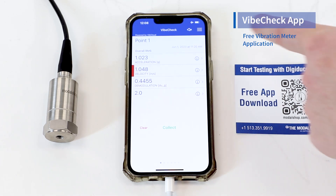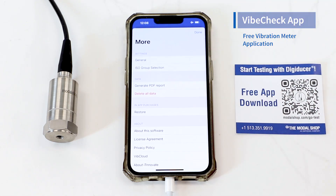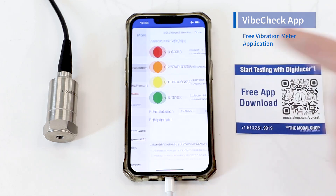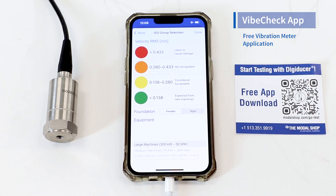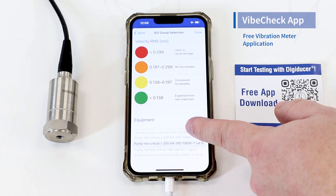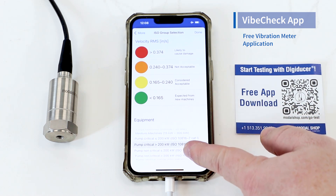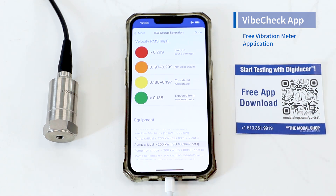What are the vibration thresholds? If you press the hamburger menu at the top right and click on ISO group selection, you'll see your current settings. If my vibration is more than 0.433 inches per second RMS, I'll get a red line next to my velocity measurement. You can choose what type of machine you're measuring and the vibration thresholds will change based on that equipment.